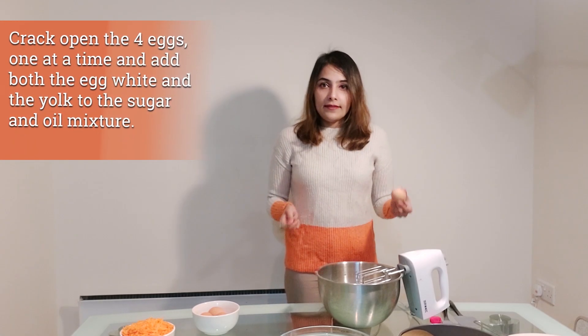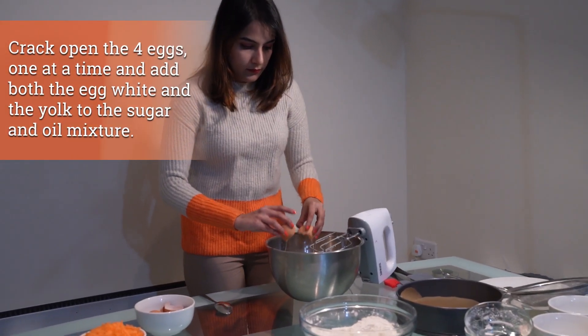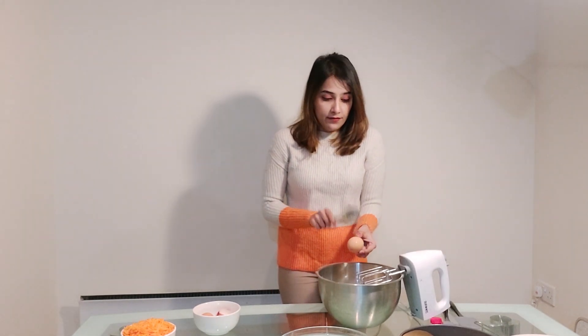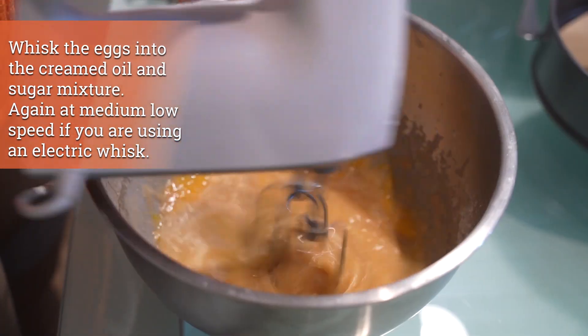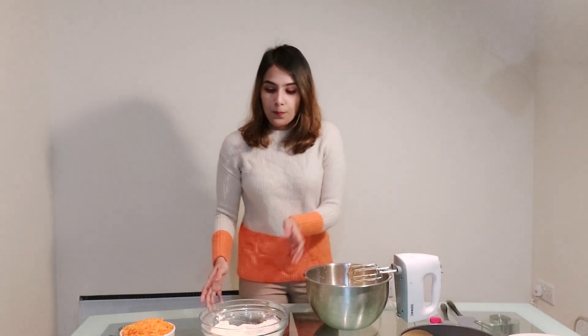Now that the oil and sugar are creamed together, we're going to add the eggs. I'm using four eggs and adding all of them together, then whisking them in. I'm using four large eggs, but if you're using medium eggs then use five. Now we're going to whisk the eggs in thoroughly.